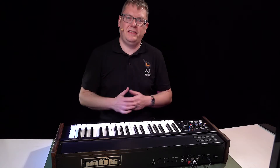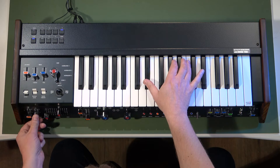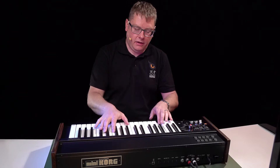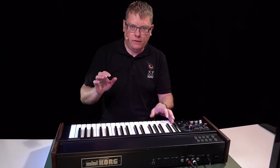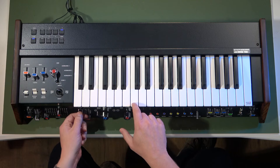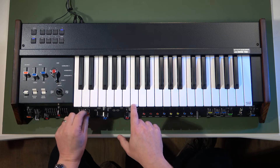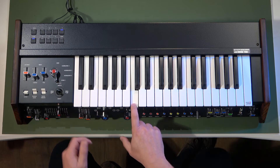We've also got a fantastic spring reverb effect built in — you can hear it a little bit there, but I've got a slider where I can bring it up to max. I can also change the envelope of my sound: I can change the attack, and percussion is like decay but it becomes sustain.